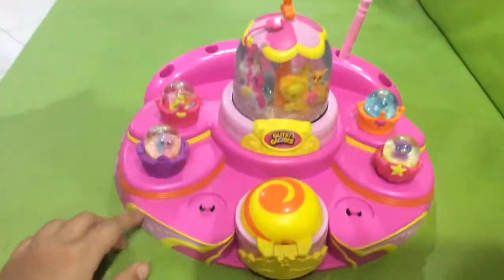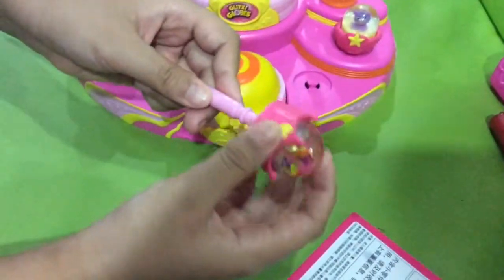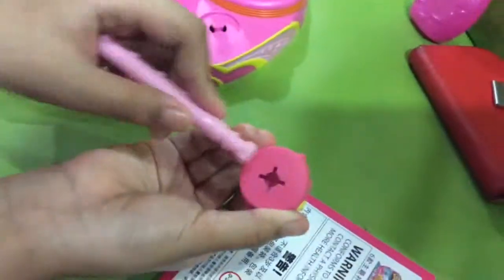Also, I got sticks for shaking the globe, or if I want to play with it.